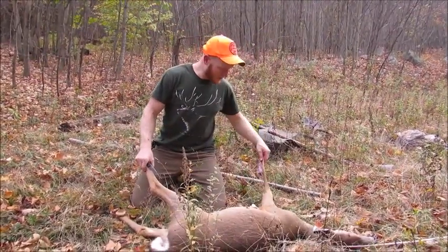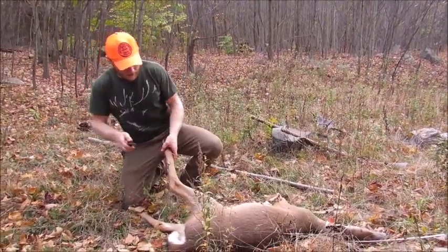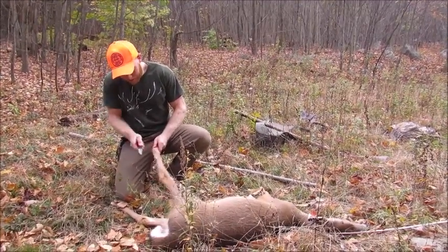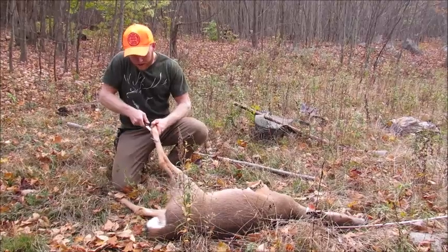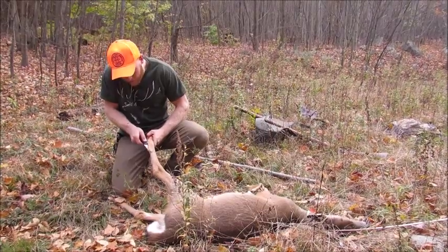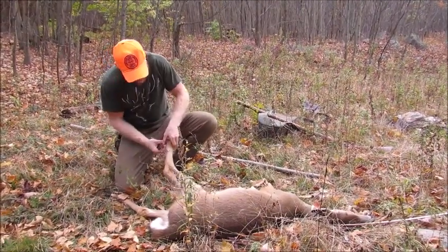I shot this small doe back here on public land at Tioga State Forest in northern Pennsylvania. I told Steve, my co-worker who's doing the video, I said I want to do that shot pouch method. We're about 1.7 miles from the camper, so now's a good time to try it.